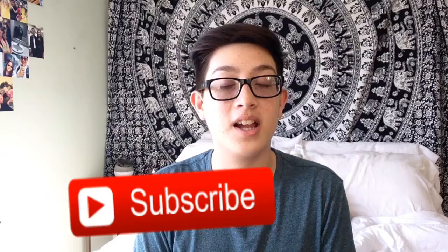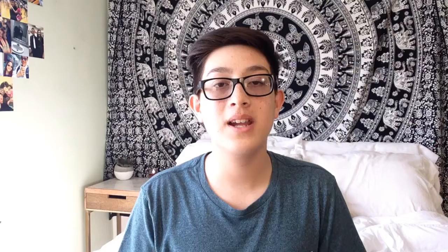If you guys liked this video, be sure to give it a thumbs up. Also subscribe down below and hit the bell icon so you get notified every time I post. I post at least every weekend. I hope you guys have a good rest of your day and I'll see you next time. Bye guys!